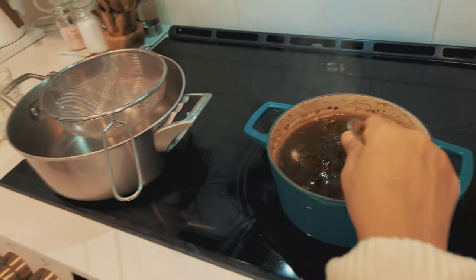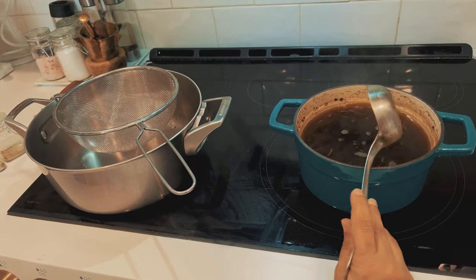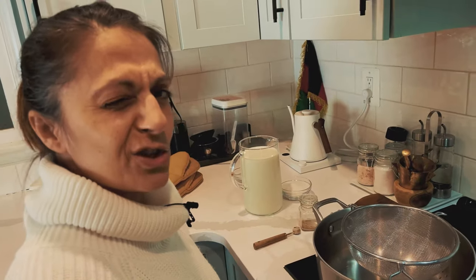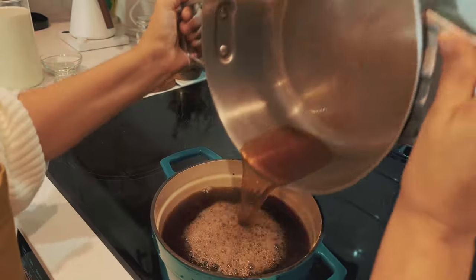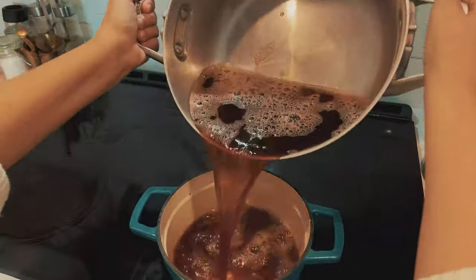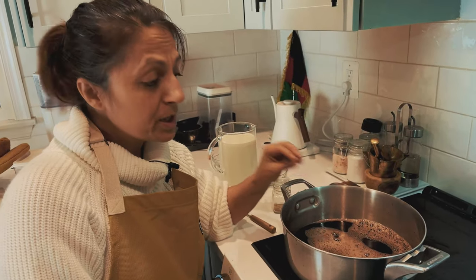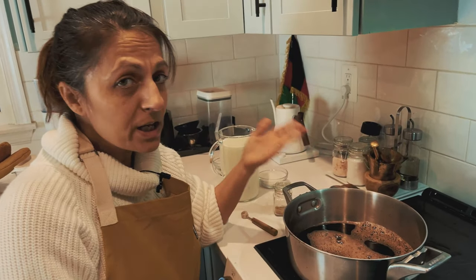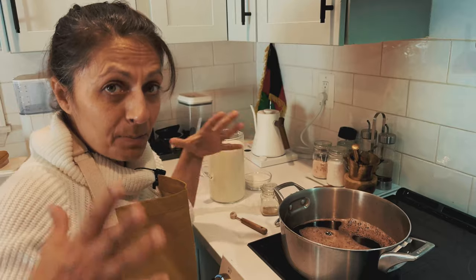Now we move on to the next step, which is straining the tea and aerating it. If you're wearing a white sweater like I am, I'm going to go put on an apron — I'll be right back. Now we work. Aerate for at least five minutes, up to 10 minutes. You don't have to use all of this; it will keep for about a week or two in the fridge and you can use it anytime. Because this is very time consuming — this took about half an hour to make — if you make a big pot of it, you can have it for many days.